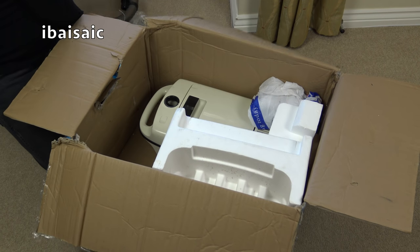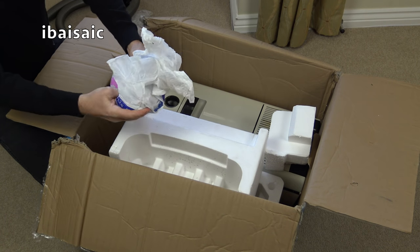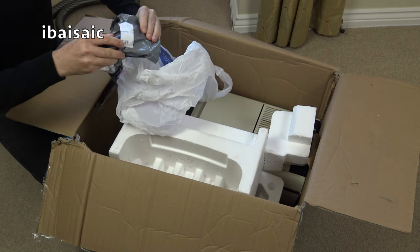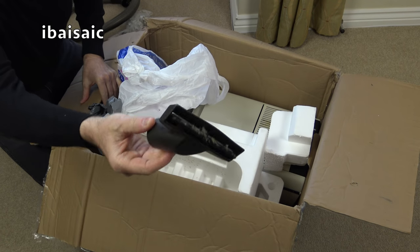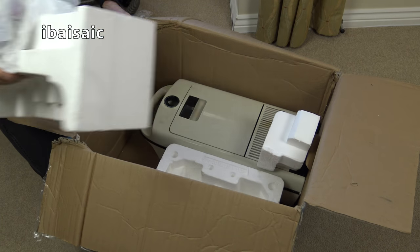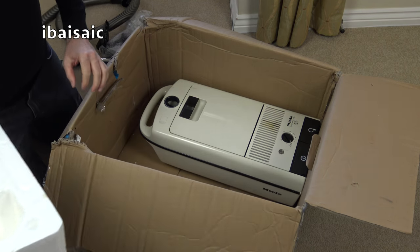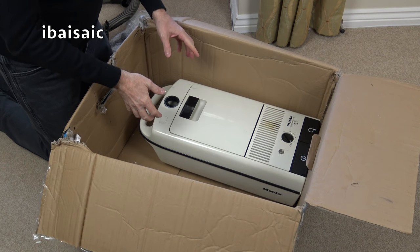I think it's only got one of the small tools, which is probably in this bag here. I don't know if that is a Miele tool - it could be. It looks worse than it did on the pictures, as often eBay listings do. But it's a body shape of Miele I've wanted.